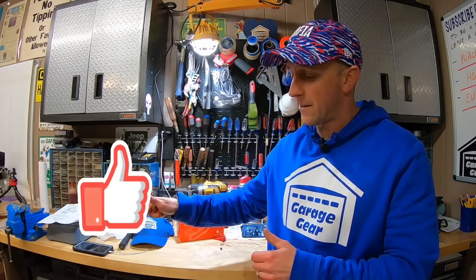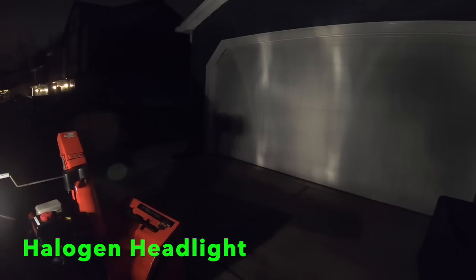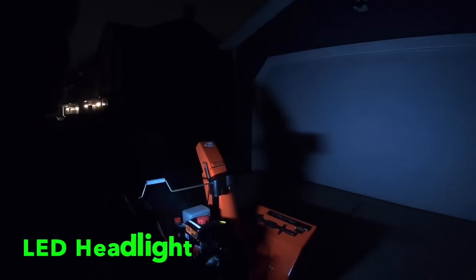Before we go light things up, would you mind taking a super quick second to hit that like button down below for the YouTube algorithm? Thank you, I greatly appreciate it. I'm setting everything up exactly the same as I did for the previous test — with the same distance from the garage door and the same lux meter app on my phone.